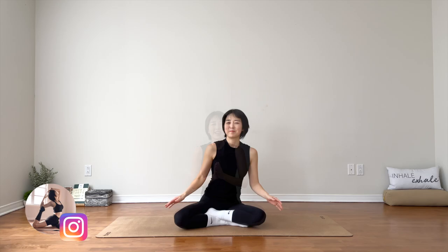And release. Great job. Shake it out. Thank you so much for sharing your practice with me. Hope to see you soon on the mat. Take good care. Namaste.